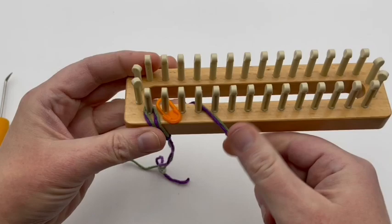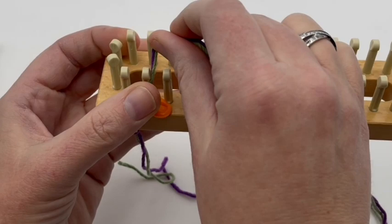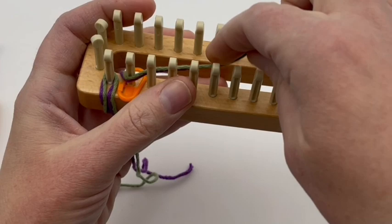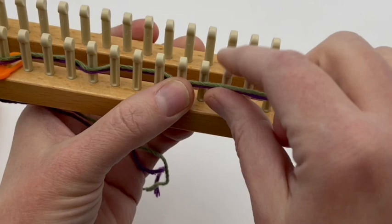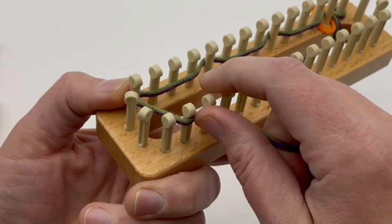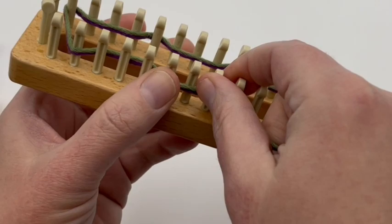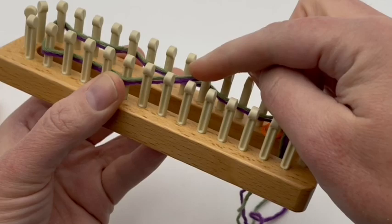Now we will begin round one. Go around the first peg and wrap in front, then go behind and skip the next three pegs — one, two, three — then go in front of peg four and wrap. Then go behind the next three pegs and wrap in front of the fourth, continuing around. So we are slipping three and wrapping around one — slip three, wrap one — repeating that all the way around the loom.